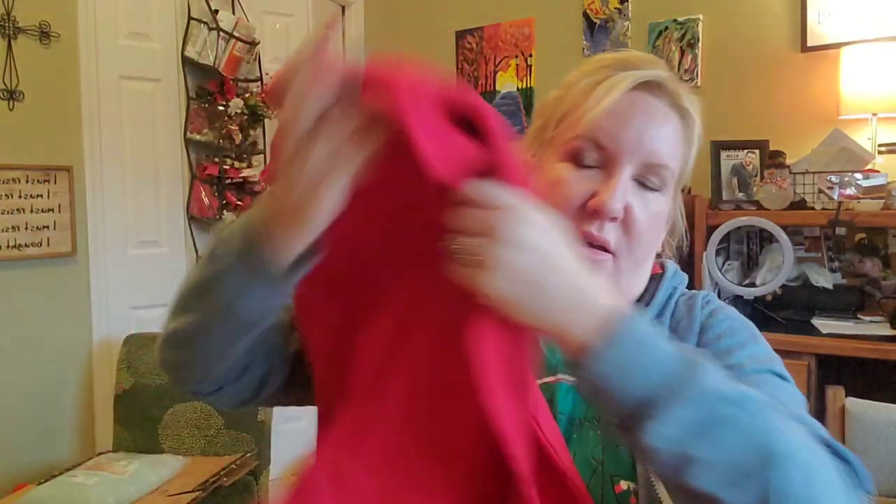I just got a cheap Hanes sweatshirt - you can see it's not ironed, I don't care. It was $10.88 on Amazon. I got a medium so it'd be a little baggier. I'm doing it in red - you can do it in green, whatever color you want. I have black felt from the Crafter's Square at Dollar Tree, which is a good amount.